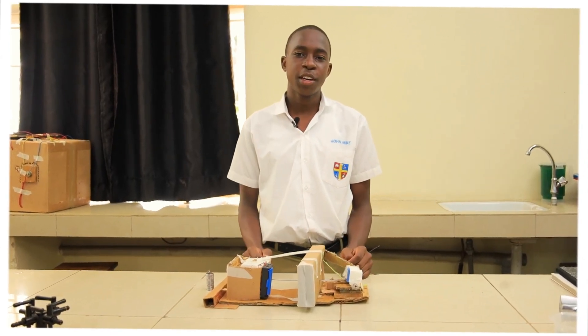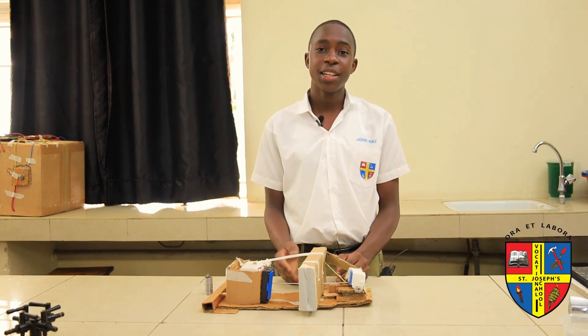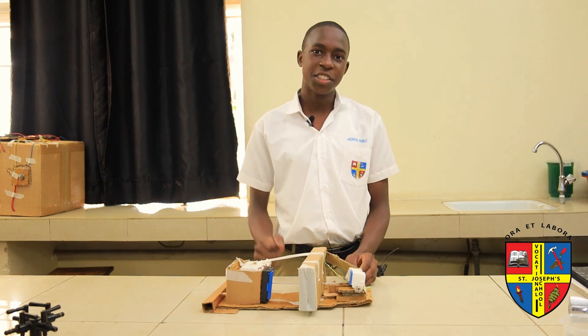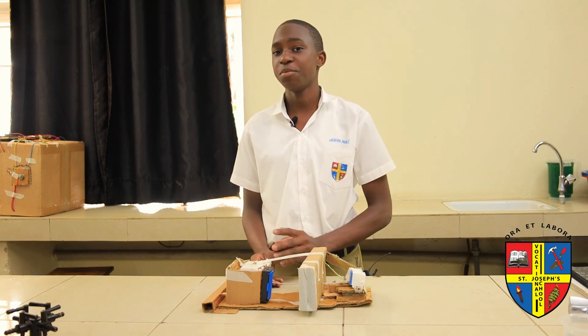My name is John Mike at Jovoque Form 3, and here with me is a Dai Mini electric engine which also can work as a magnetic engine. It has two major components in it, what you can call as systems.